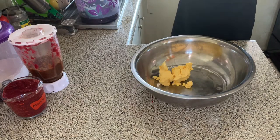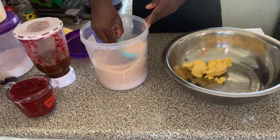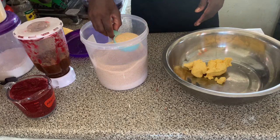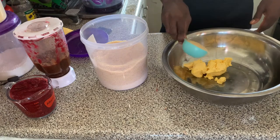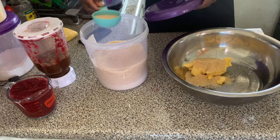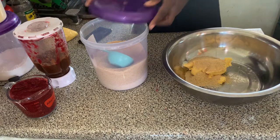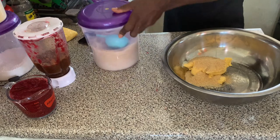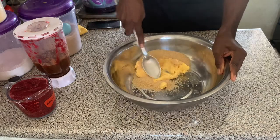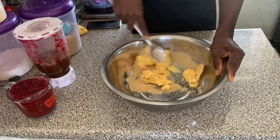You want to ensure that the butter is soft, so you want to prepare it from overnight — leave the butter out to be thawed. Then we're going to add three quarter cup of sugar.